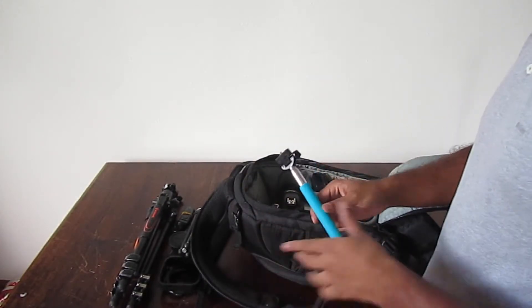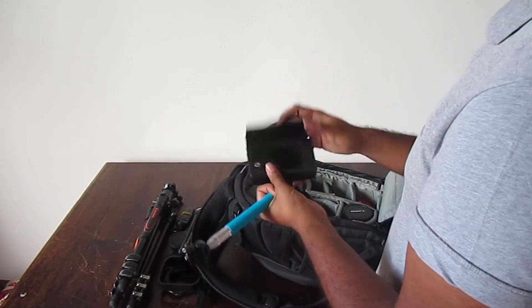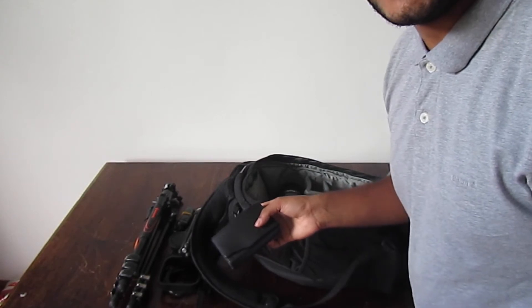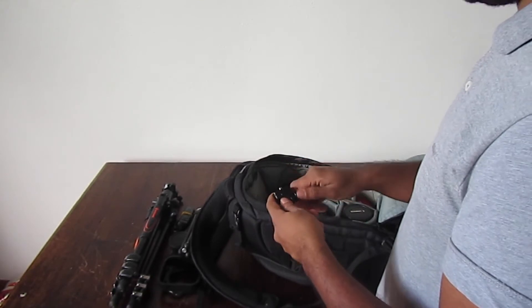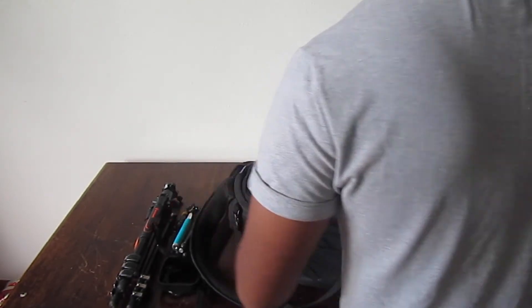The camera I'm filming with is a Canon PowerShot SX210 IS — it normally lives in this little box. Not the best camera but it does the job and I love it. The selfie stick is for that compact camera.